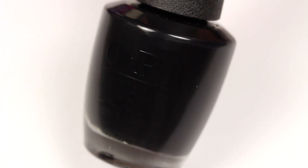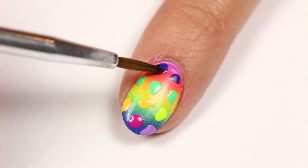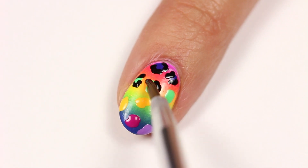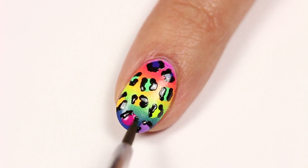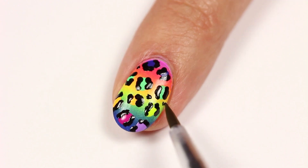When your spots are done, take a black polish and brush to add some partial outlines to each one. You can also do this with a toothpick. Now fill in some of the open spaces with smaller dots.